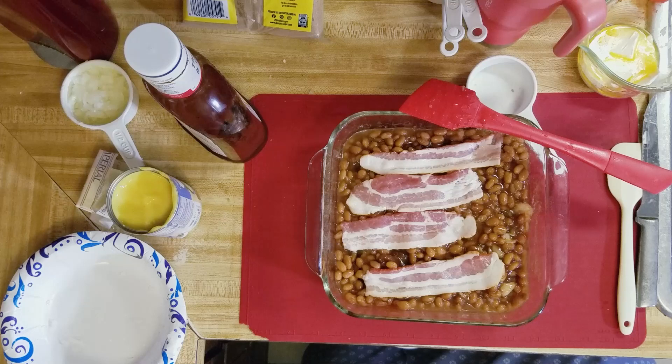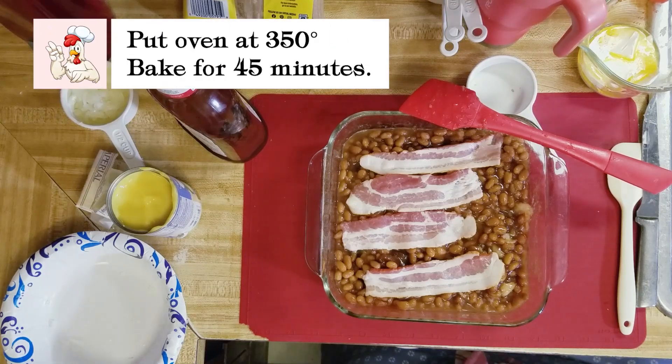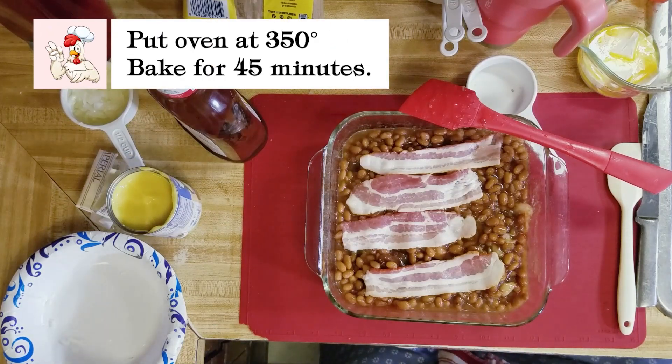We're gonna cook it at about 350 for about 30 to 45 minutes, until it's hot and bubbly and the bacon is brown.